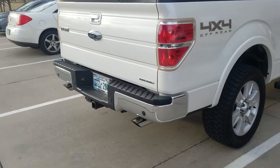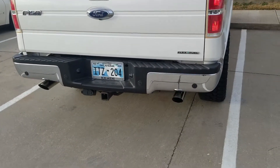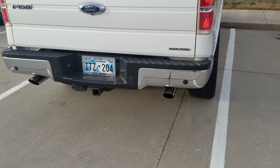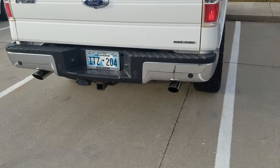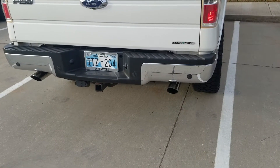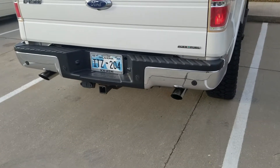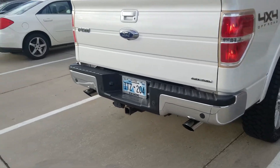Real happy with the exhaust. I got it done at a performance muffler shop down in Norman, Oklahoma. Shout out to those guys — they did a really good job. I'm kind of OCD, so I wanted the pipes routed a specific way. Didn't want them hanging low, wanted them evenly spaced, coming out in an exact space in the bumper. Guys did a great job making me happy with that.